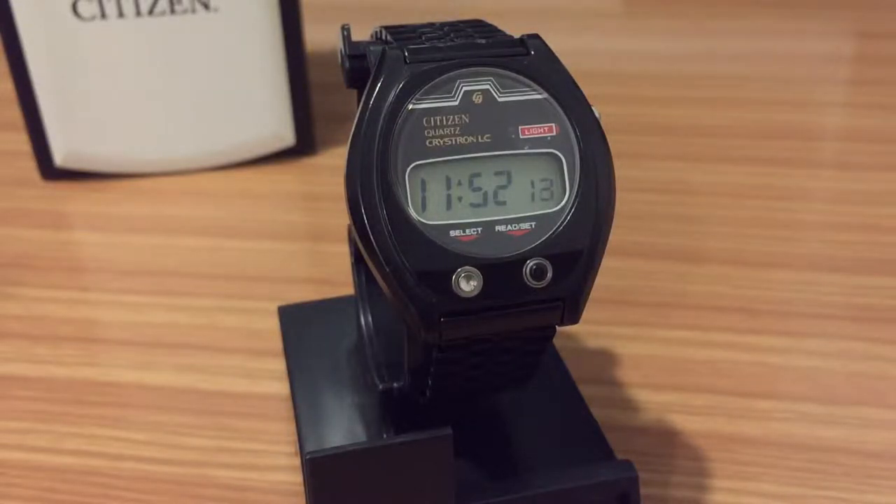In this case we have another Japanese watch from the brand Citizen, especially starring the Citizen Crystron LC. LC refers to liquid crystal display. This is a Japanese quartz movement from the mid-70s.